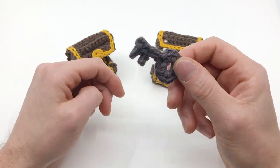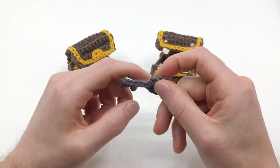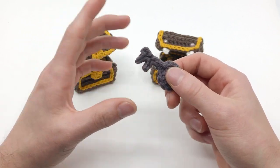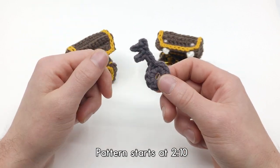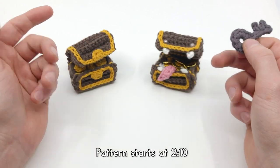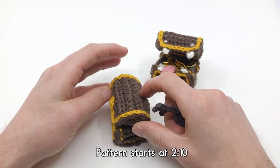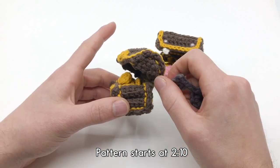Hey there, I'm Louie and in this video I'm going to be showing you how to crochet a key. You can make this bigger and smaller if you'd like, and this is part of my treasure pattern which you can see right here. You can learn how to make a full treasure chest and put it all together.